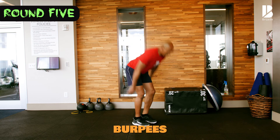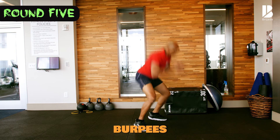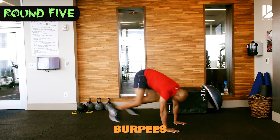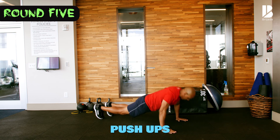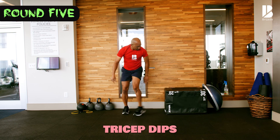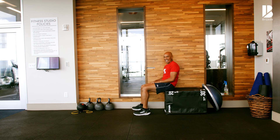Lunges, here we go: five, two, three, four, five. Push-ups, here we go: five, four, three, two, one. Tricep dips using the prop: five, four, three, two, and one. And guess what? I'm done.